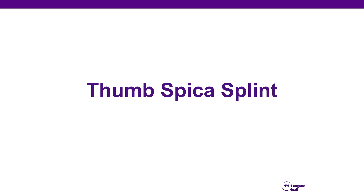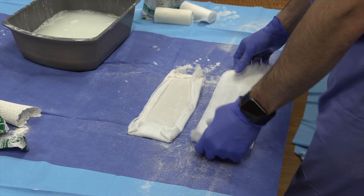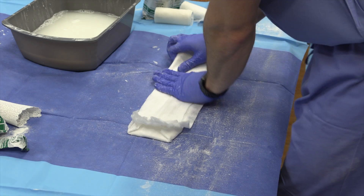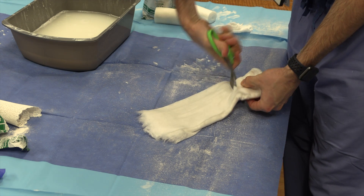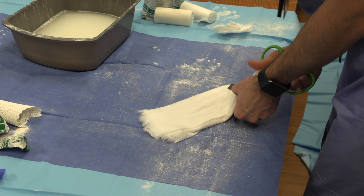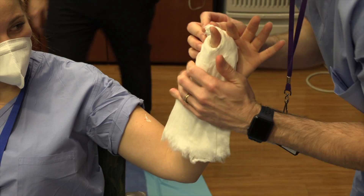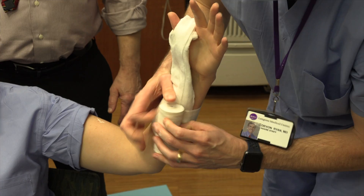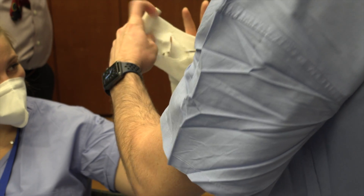The thumb spica splint is frequently used to immobilize scaphoid fractures or if there is concern for an occult scaphoid injury. It may also be used anytime additional immobilization of the thumb is necessary. A short length of plaster extending from the thumb down to the mid forearm is measured, and a sandwich is made using 10-12 layers of plaster and appropriate cotton cast padding. A small strip of approximately the middle third of the plaster can be removed from one end to allow contouring around the thumb. The splint is applied over the radial forearm extending up around the thumb. Generally it is necessary only to immobilize the MP joint of the thumb, and the IP joint can be left free. The splint is secured with an ACE bandage.